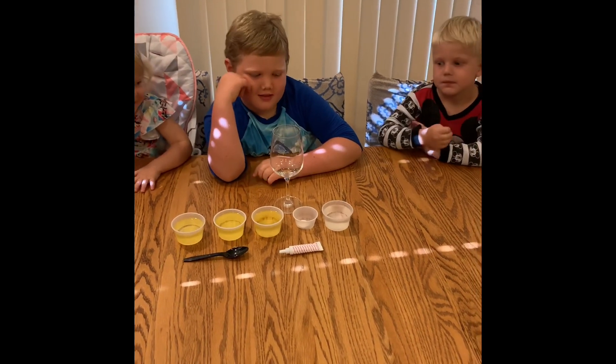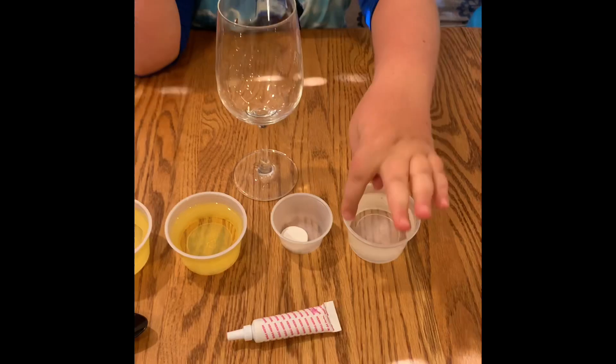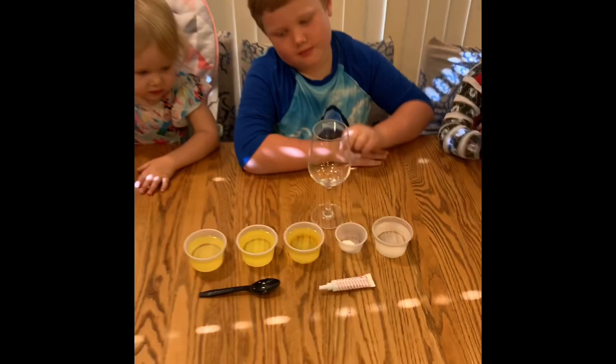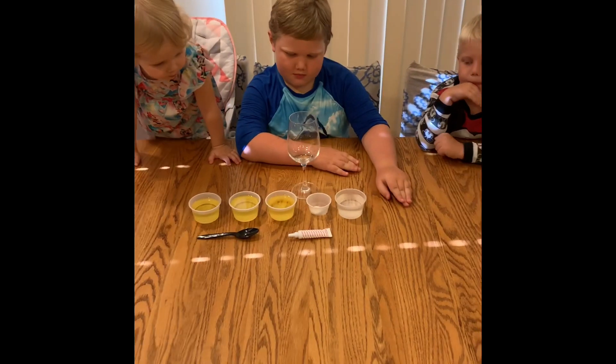What we have here is water, oil, an Alka-Seltzer tablet, and food coloring. All right, Zach, put the water in.